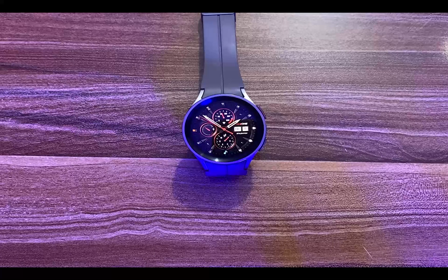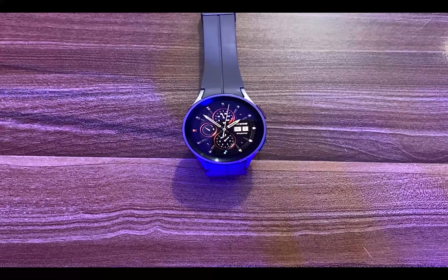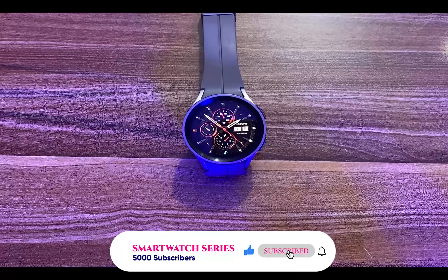So guys, there you go — the best watch faces for Wear OS watches. These watch faces will also work for your Galaxy Watch 6, Galaxy Watch 4, 5, Pixel Watch, TicWatch Pro 5, Fossil Gen 6, and other Wear OS watches. Check the description for the coupon codes and links to all the premium and free watch faces. If you find this video helpful, give me a thumbs up. If you haven't subscribed, smash that subscribe button right now, and don't forget to turn on the notification bell. Until next time, goodbye.